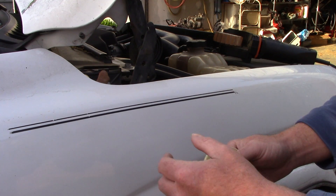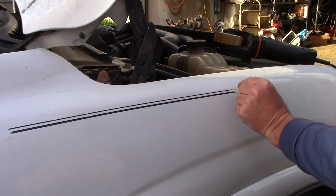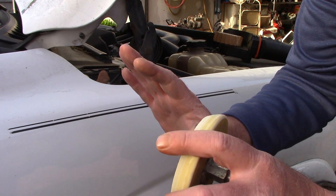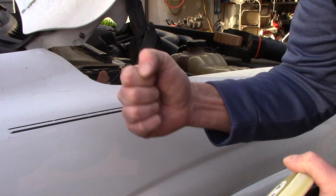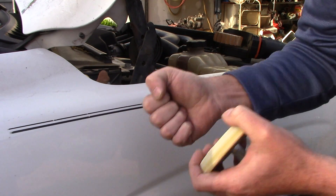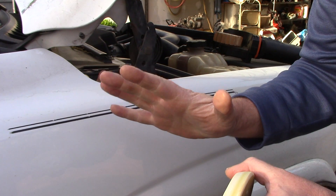The painstakingly slow way to do this, especially with old pinstripe, is to heat it with a heat gun, try to catch an edge and peel it off the paint. But with some of these vehicles where the vinyl has been left on far too long, if I tried to heat it up and pull off the FedEx symbol or whatever I'm removing, it would break off in tiny pieces and just completely drive me nuts.